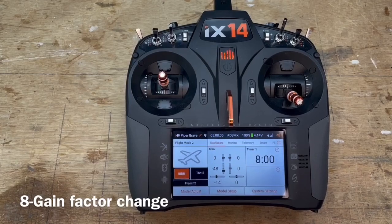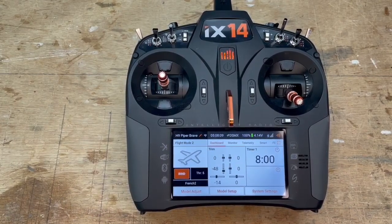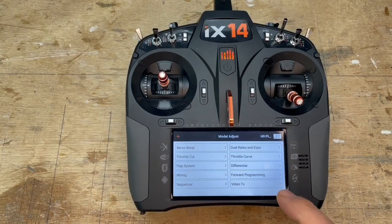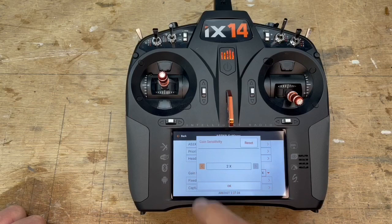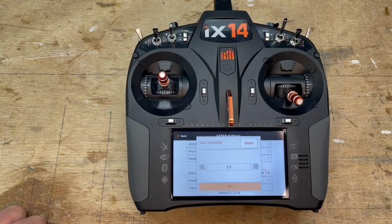Going at the field, the gain was not enough to have the proper setting on the IS-3X, so I had to increase gain. You go in model adjust, forward programming, gyro settings, IS-3X settings. In gain sensitivity, instead of the default setting which is time one, I had to choose time two.